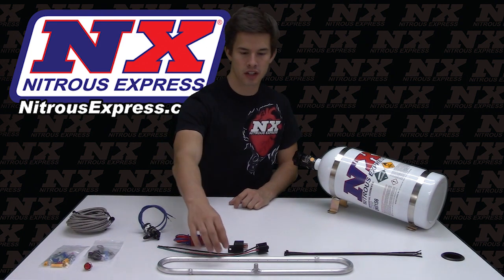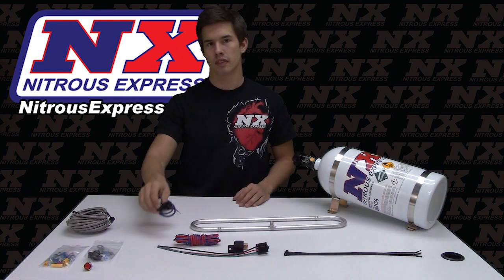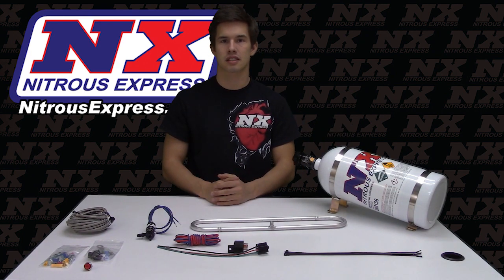This system comes complete with our intercooler spray ring, our lightning series solenoid, lightning 500 bottle valve, as well as our 10 pound bottle, and all parts necessary for installation.